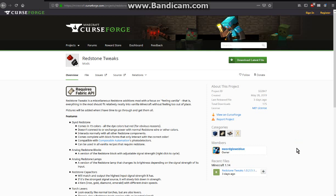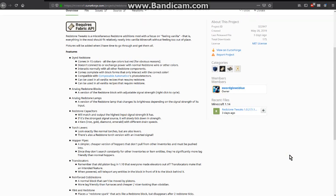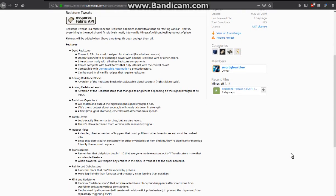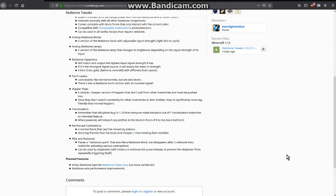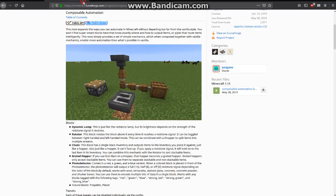Hello everyone, this is ZenDuck2 and welcome to another Fabric Mod review, this time on Redstone Tweaks. A mod where you have dyed redstone, analog redstone blocks, analog redstone lamps, redstone capacitors, torch levers, hopper pipes, translocators, reinforced cobble, flint and redstone, possibilities for composable automation, photo detectors — and yeah, we're going to be looking at a bit of that.